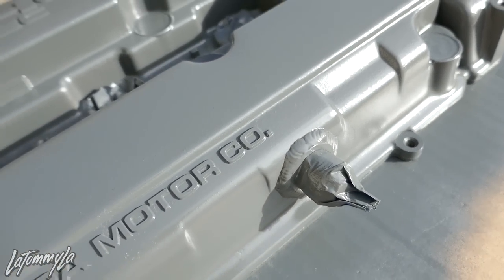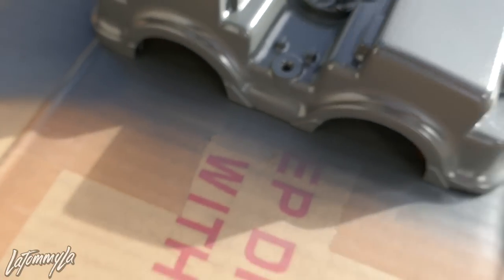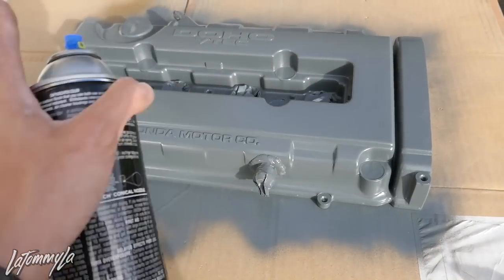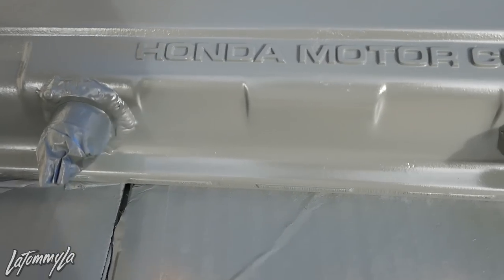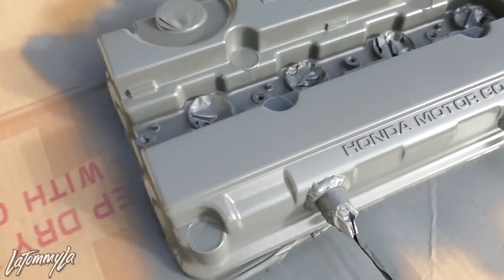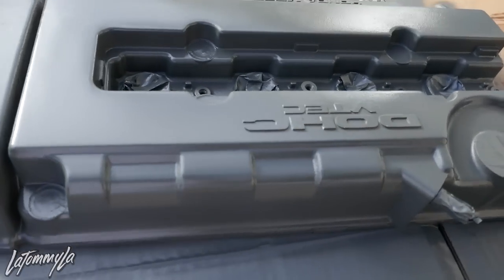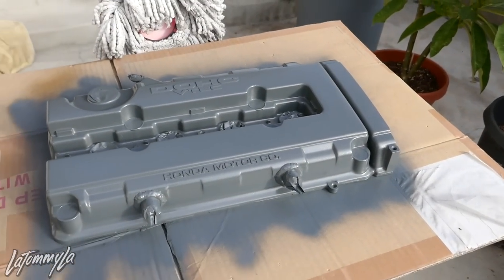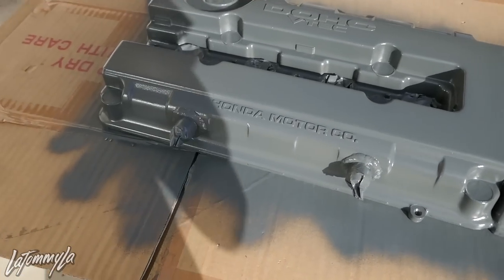You can kind of see that it's getting more dull and then you can see the wrinkle finish about to pop up. We still have to go horizontal, then the last coat diagonal, and after that we just let it dry. Once it's finished drying I will sand all the letters down — VTech and the Honda Motor Co. I really like this gray — I actually might do this with my own valve cover. I might pick up another spare valve cover, get bungs welded on, and do a similar setup.